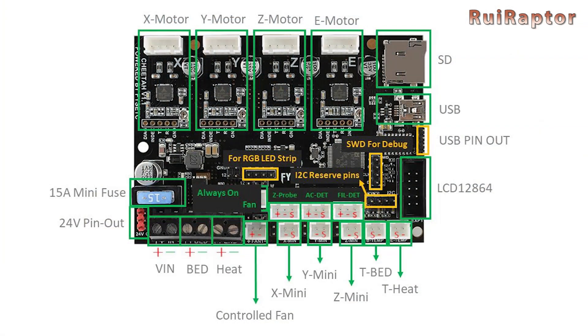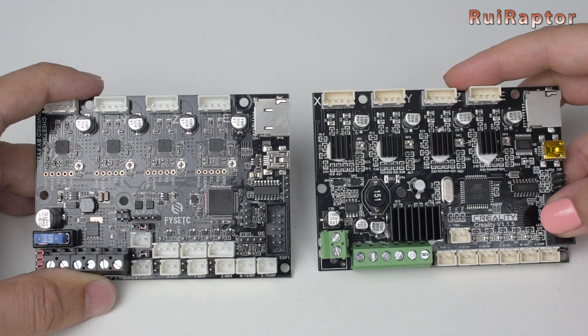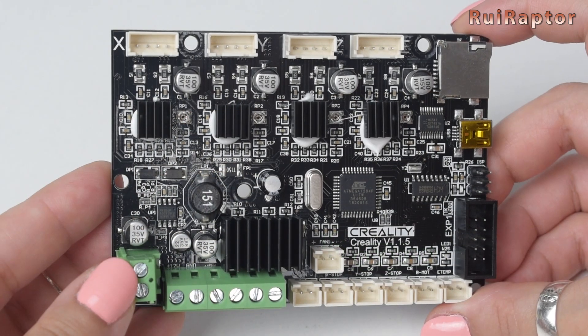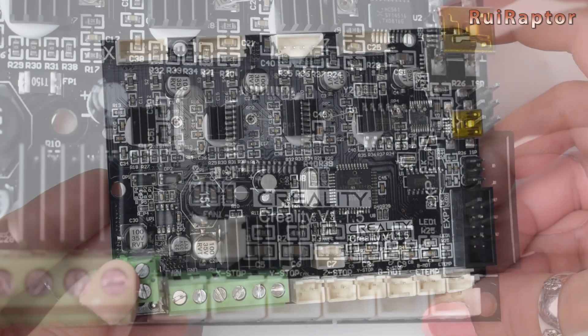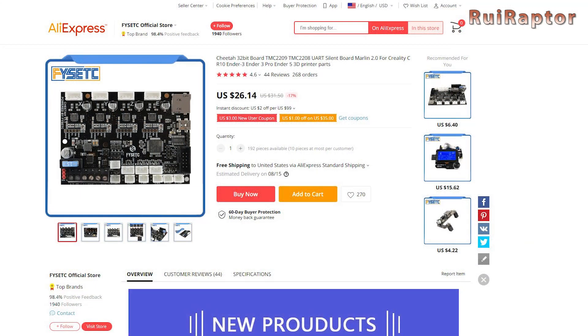On FISAC's wiki page we can find firmware for download if we prefer to modify it, along with instructions on how to flash it. Creality also has their own upgrade board with TMC drivers, but that one is only an 8-bit board and it's a little more expensive. The Cheetah is currently being sold for under 30 US dollars.